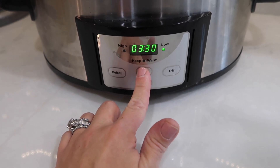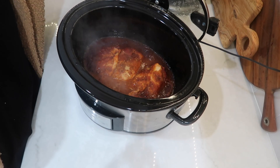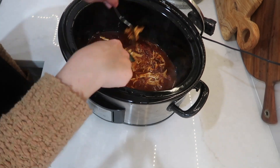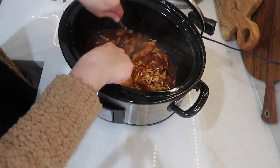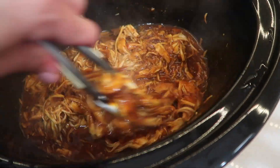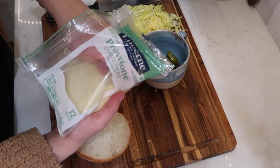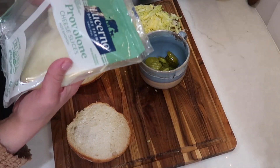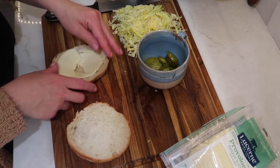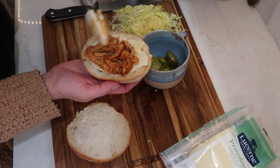Once the chicken was done, I shredded it directly in the crock pot with two forks — super easy — so it could soak up all that delicious barbecue sauce. Then I got my sandwiches ready: I sliced my rolls and put provolone cheese on the bottom part. You can use any type of cheese you like. I added a generous amount of shredded chicken on top of the cheese to help melt it, then topped it with some dill pickles and lastly some shredded iceberg lettuce.